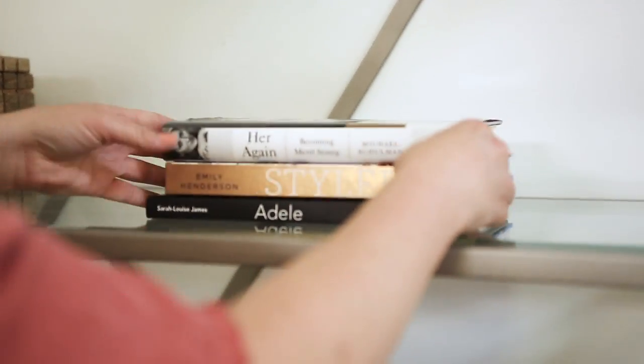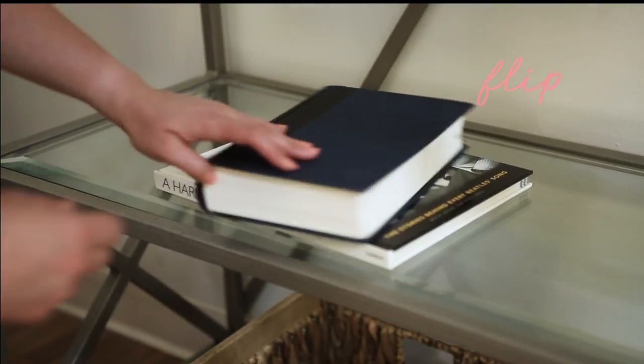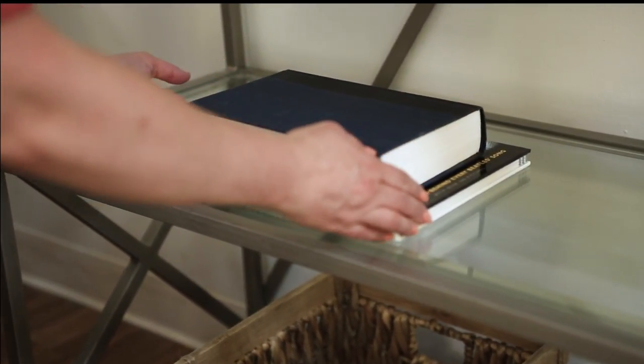Next, grab your books. You can stack them vertically, place them horizontally, and if you don't love the color, just flip it around so the spine isn't showing. It's a little stylist's trick.